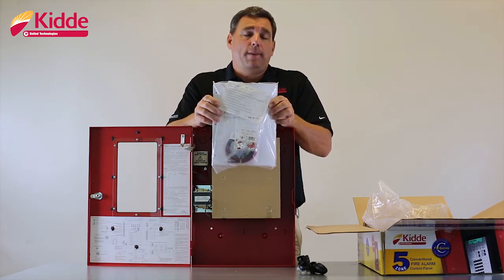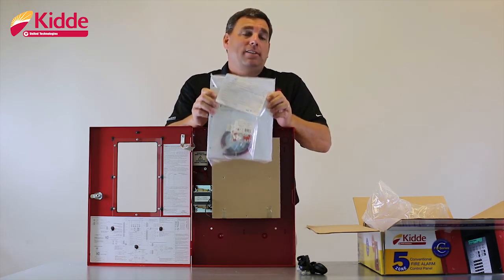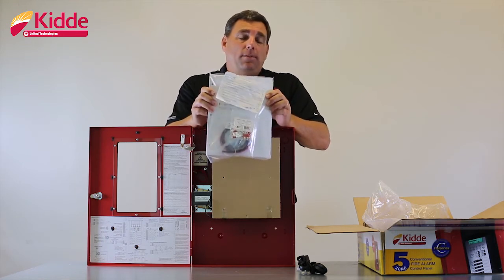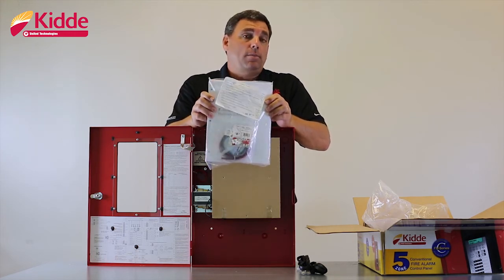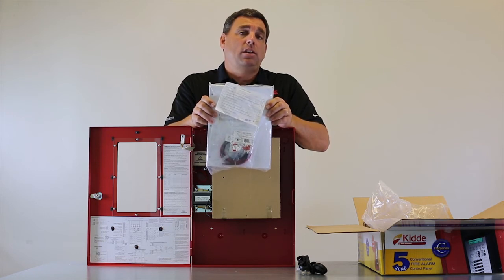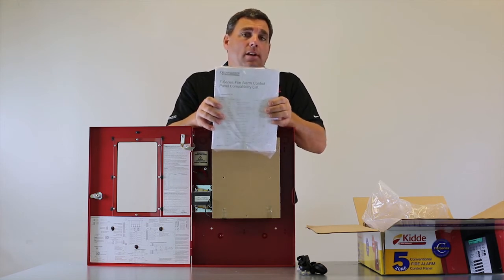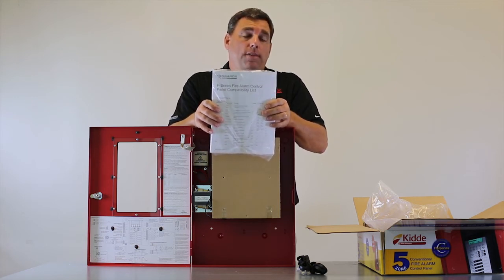There are two documents inside this bag. One is the technical reference manual. Inside, you're going to get a system overview, the basic panel operation including installation guidelines, steps on how to program the panel and the dialer, equipment maintenance information, system calculation worksheets, programming templates, wiring diagrams, the panel specifications, and a list of the default contact ID codes that the dialer is going to send to your central station. Lastly, inside this bag is the panel compatibility list, which lists all of the devices that have been UL listed to work with our fire alarm panel.